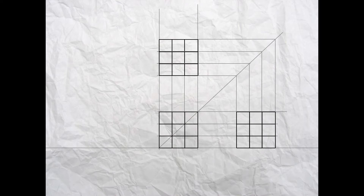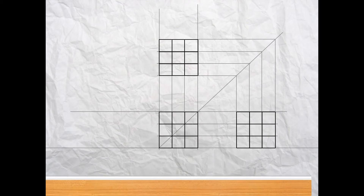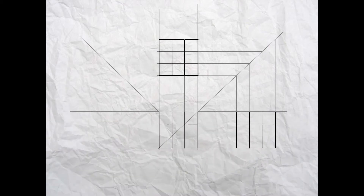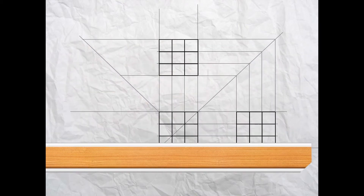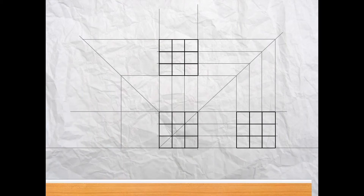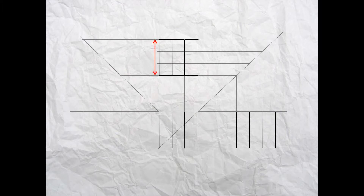Now we're ready to draw the view looking from the left — again a side view called an end elevation. We're going to repeat the process: use your t-square to project across this time to the left, and using your t-square with your 45 degree set square, project up from the top left hand side of the elevation. Using the sizes from the plan, project to the left to intersect the 45 degree line on the top and bottom of the plan. Use your t-square and set square to project the lines down. The 45 degree line repeats the width on the plan down to the width on the end elevation.